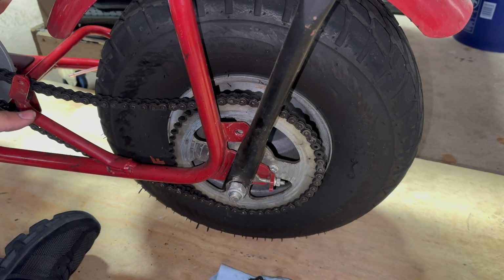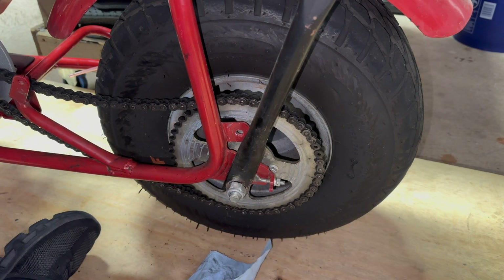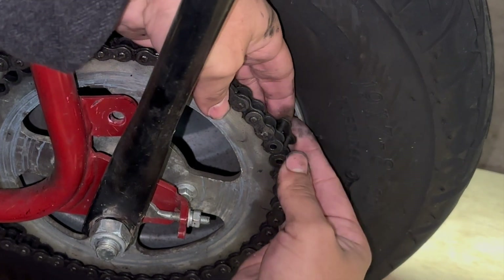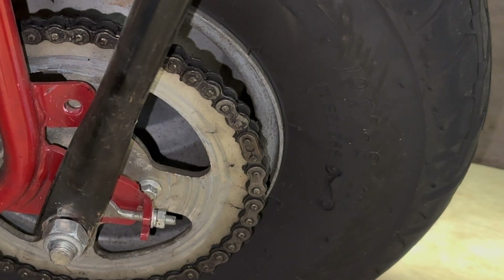That's why I have all this room over here — so I can push the motor forward to tighten up that chain. Let's go ahead and get the master link on there. I gotta go find my clip. There we go, ready to go.